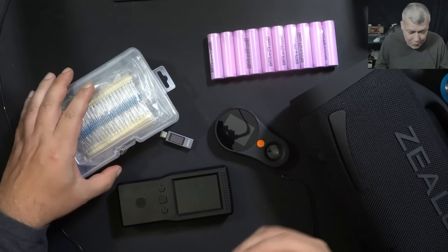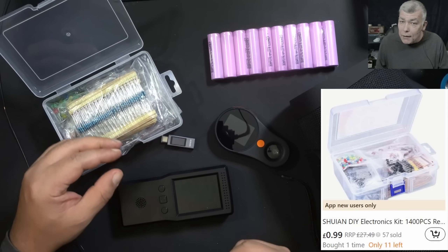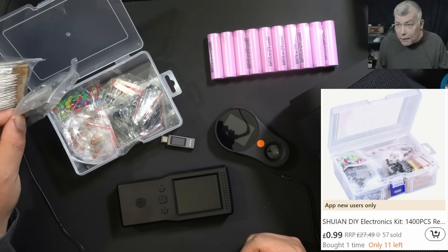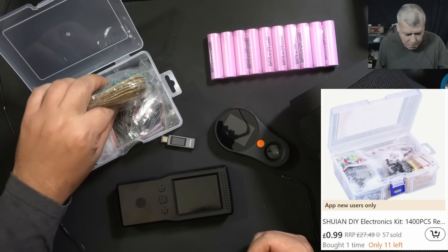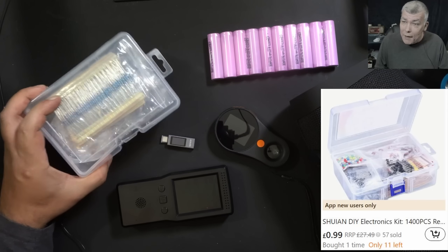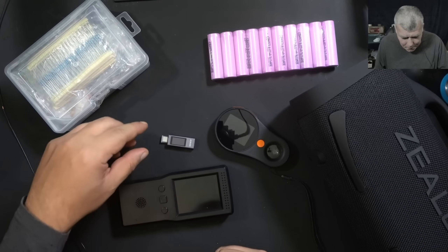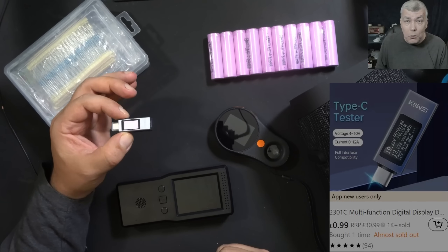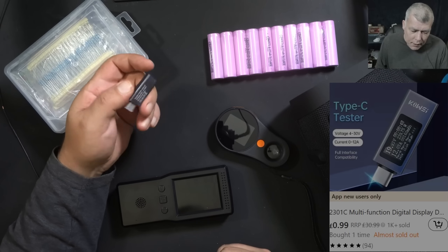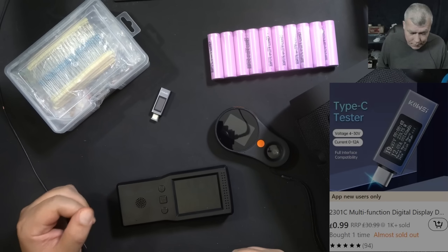What I picked for this video is this beautiful starter kit — a kit for beginners to start learning electronics and follow their dreams. It includes basic components needed to build different schematics, available for about 99p, which is a great price. The next one is the USB power meter, a tool we use all day long in our repairs. It goes up to 30 volts and 12 amps, also available for 99p.